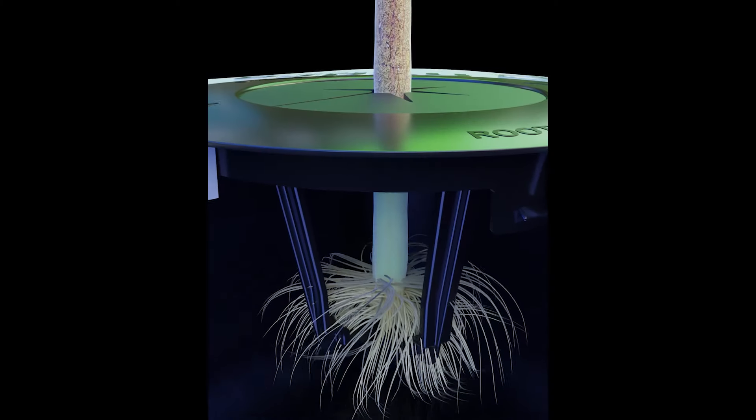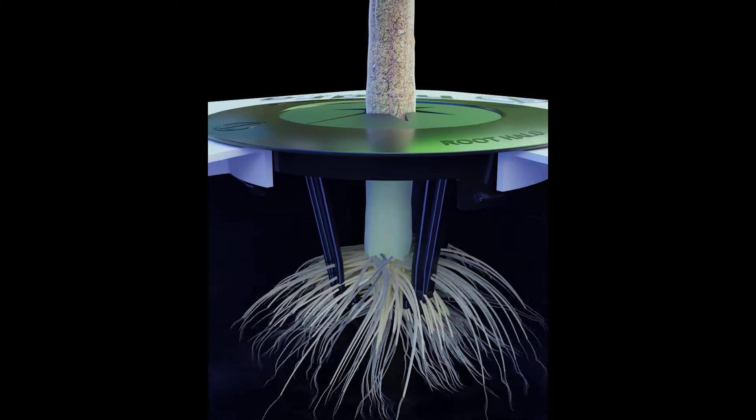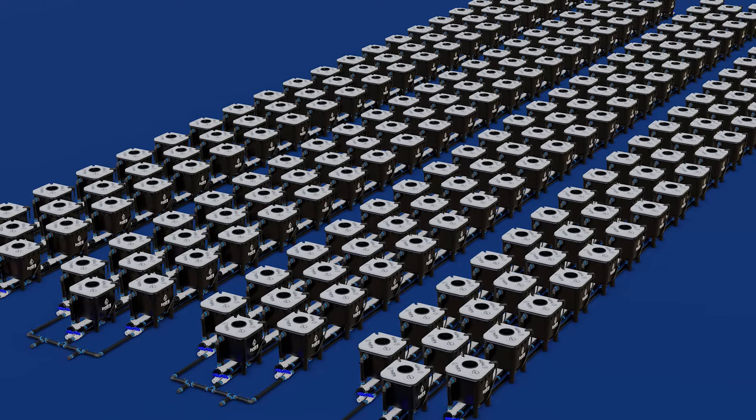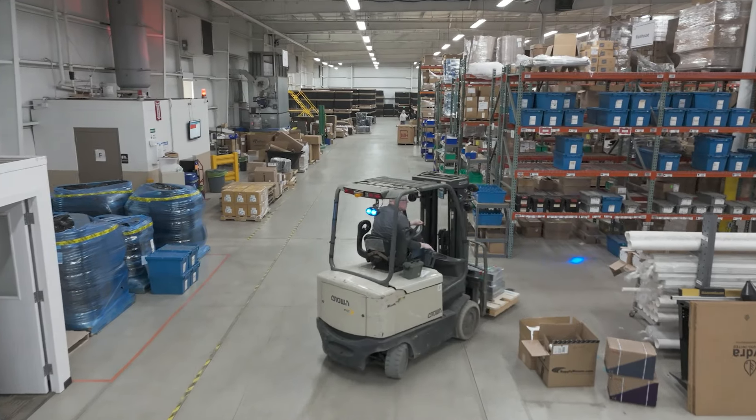This allows us to make custom solutions for every customer, whether it's those at-home growers with one or two bucket systems, or if it's going to be a commercial grow with 500 buckets — we're going to be able to meet all of those needs.